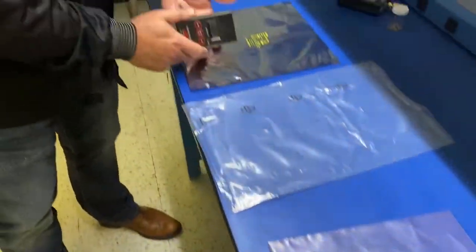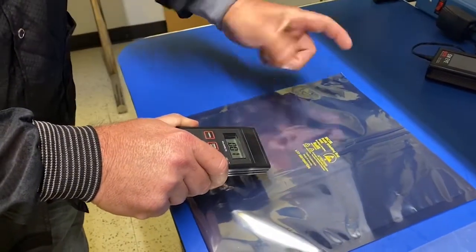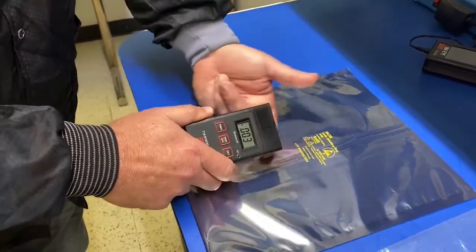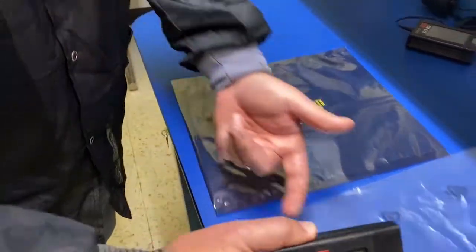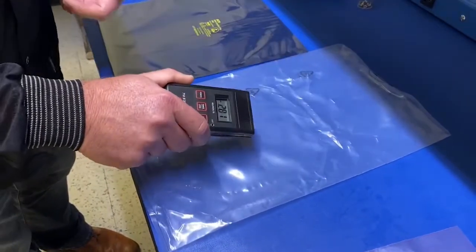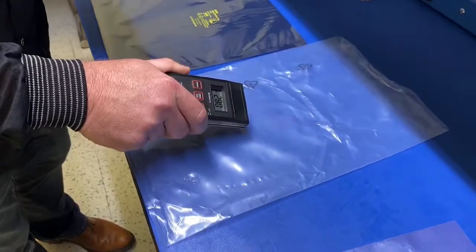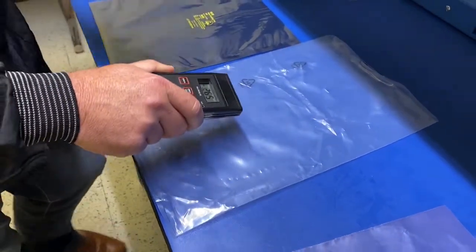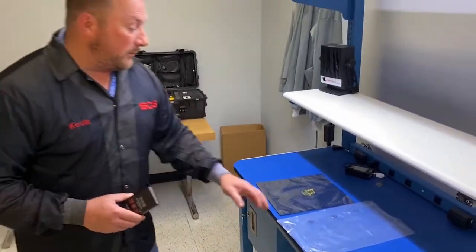On the metalized bag, we use an ADCOAT. It's a lot more permanent on the inner and outer layer, and again, very low charging — 2 or 3 volts. On a standard poly bag with no protection additive at all, you can see we can quickly get 300 volts, and it'll get there almost immediately, which will certainly damage your component.